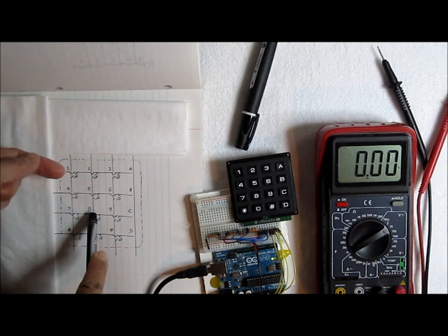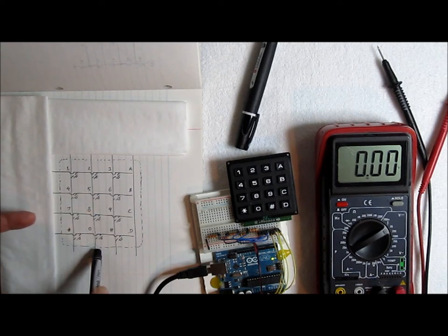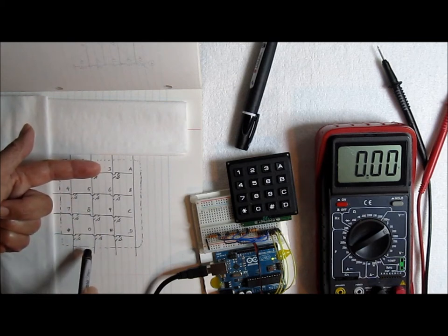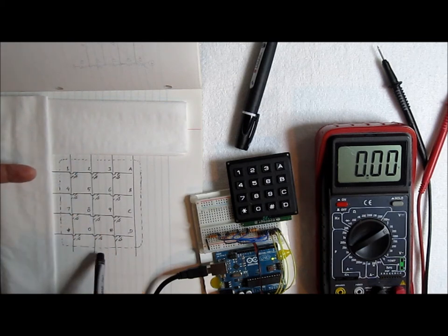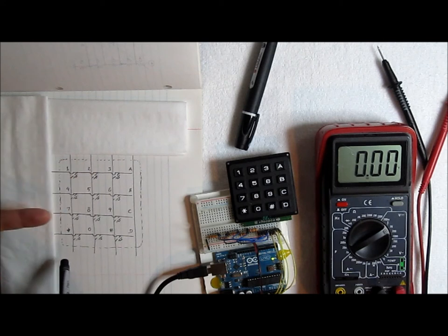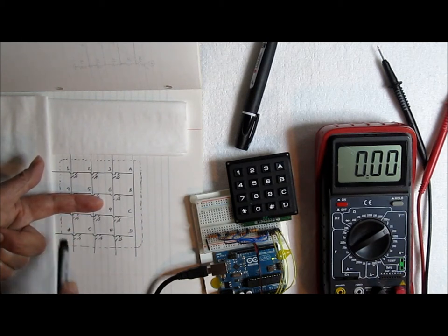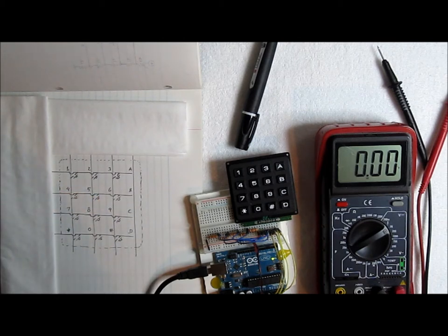For another example: let's say they press key '8'. When we check this row nothing happens, but when we check this row we get a signal — because we supplied voltage here, we know it must be '8'. When we put the output on this row nothing happens down here because these are not connected. So when checking this row none of these columns will have voltage until we hit the right one, which is the only one with a connection. That's the basic principle.